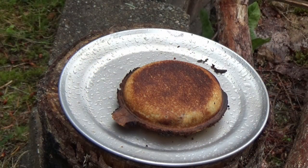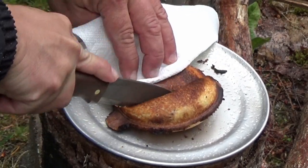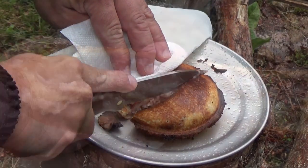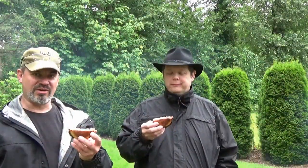We're gonna let that cool down because it is about molten hot. It's not getting any drier out here, so we're gonna go ahead and cut this baby open right down the middle. That's what she looks like — Mark and I are gonna see if we can avoid third-degree burns.